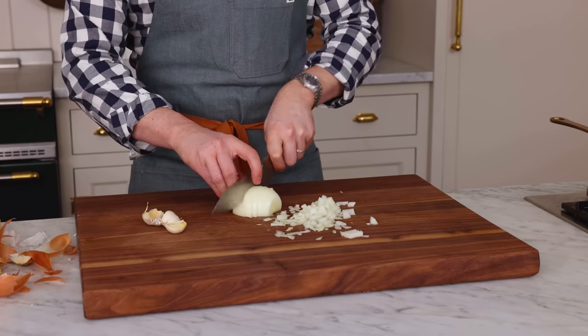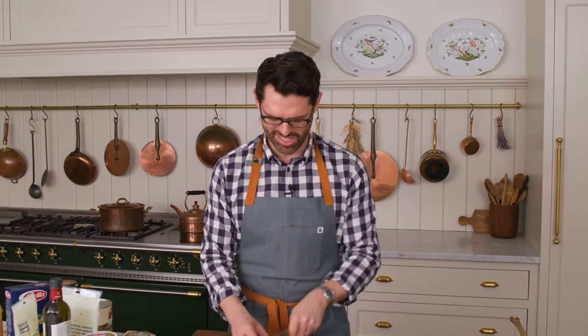My mom's from Mexico, but she used to make baked ziti all the time when I was little. It is one of those really easy weeknight meals that you can make that feeds the whole family. It's just totally delicious, and you have all these comforting, cheesy tomato meat vibes that just make for a good dinner.